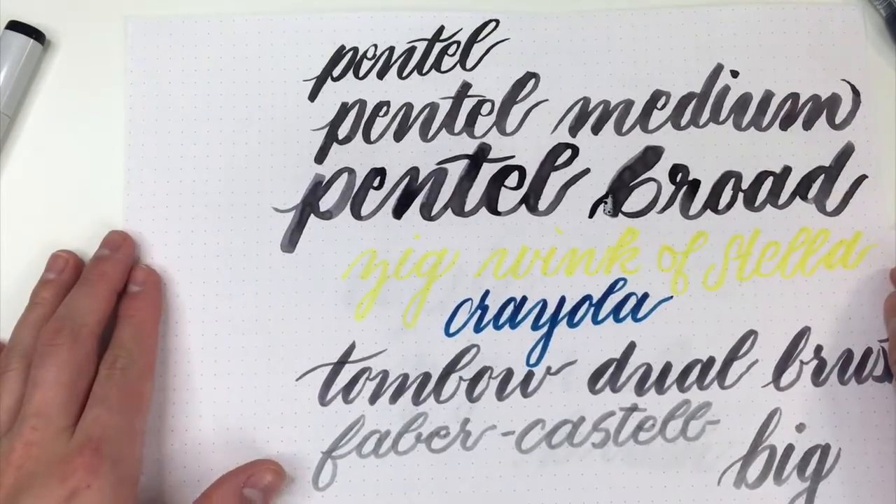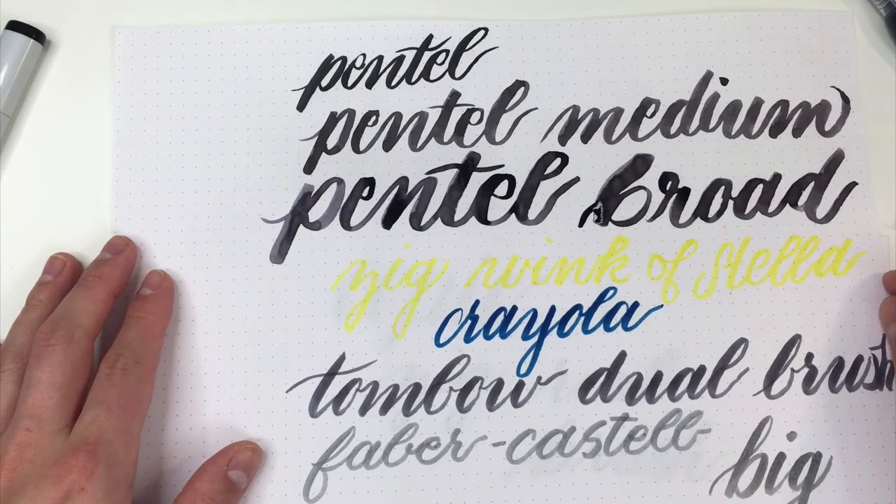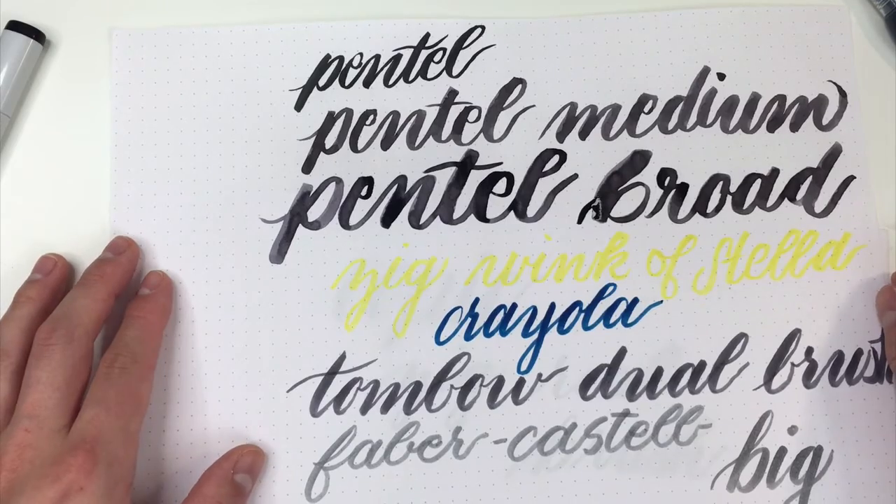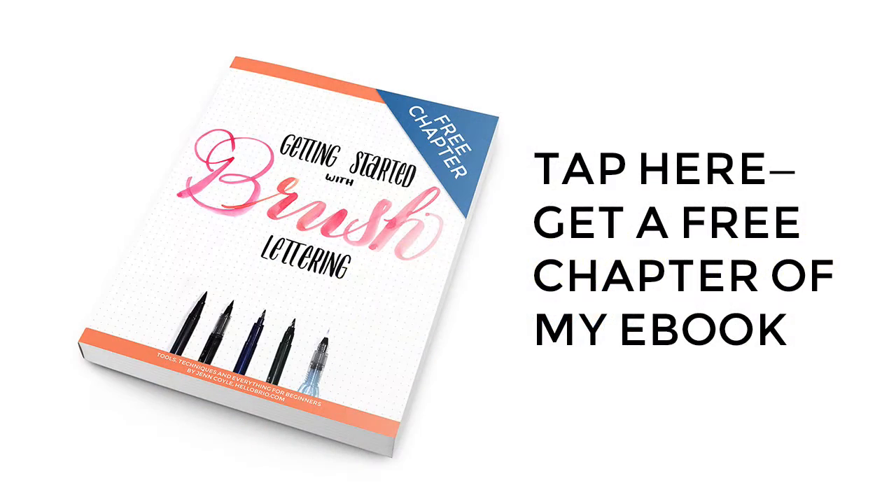I hope this video was helpful. Make sure to check out my blog post for more detailed pictures and information about these brush pens. If you have any questions about any of these, let me know in the comments below. Also, if you want to learn brush lettering, make sure to check out my ebook — you can download the first chapter free.